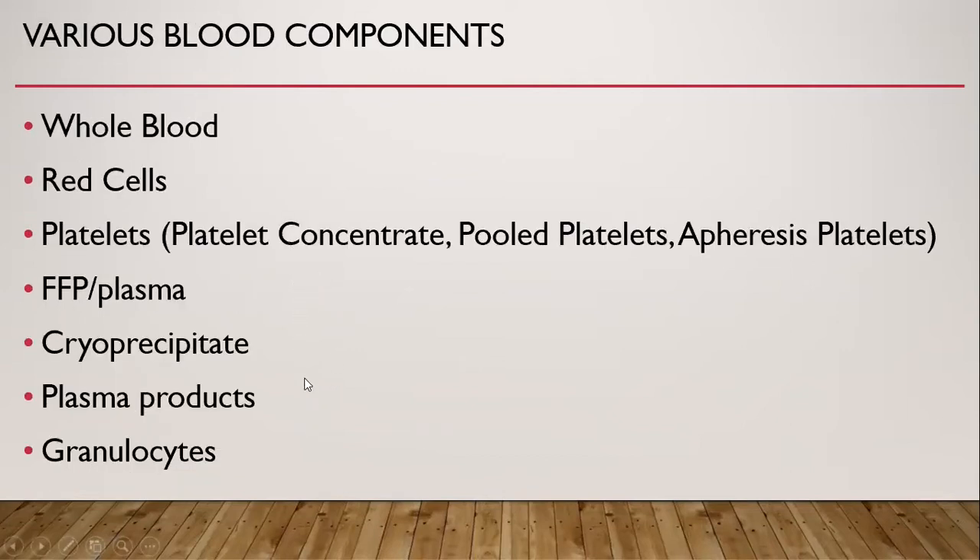These are various commonly used blood components. First of all, whole blood in itself is a product. Then red cell is a component. Platelets as a component include platelet concentrate, cooled platelets, and apheresis platelets. Then fresh frozen plasma is a component, plasma is also a component, cryoprecipitate is one of the components, plasma products are components, and rarely granulocytes are used.